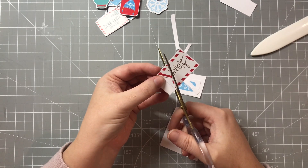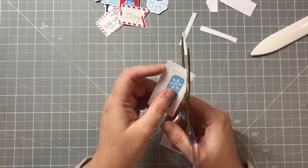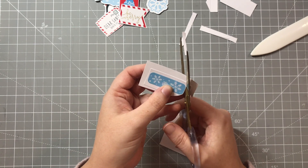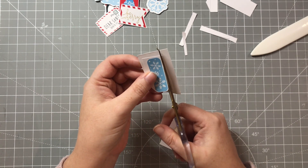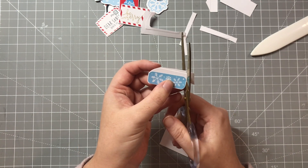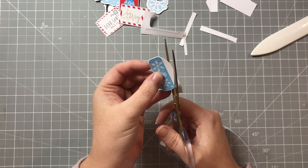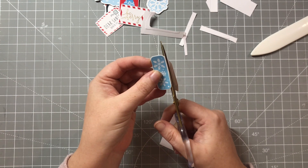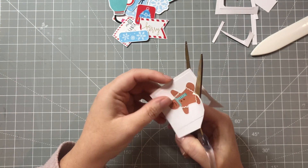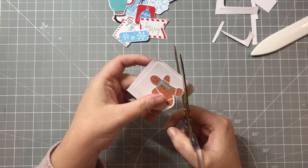Essentially I was making my own chipboard pieces or thicker die cuts which I could then use on my cards. I don't mind fussy cutting at all — I know this might be some people's worst nightmare, but I actually find it quite relaxing. I like to do it when I feel like being crafty but don't want to do anything too difficult. Here we've got my gingerbread man, just finishing that off.